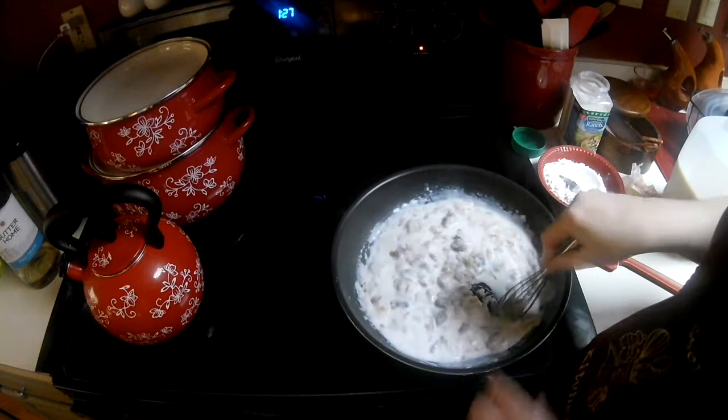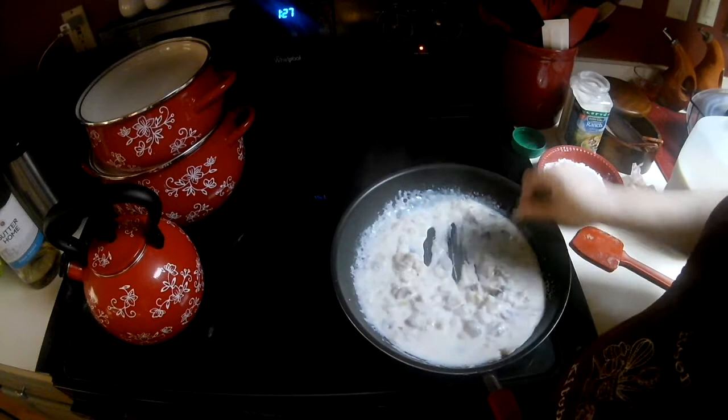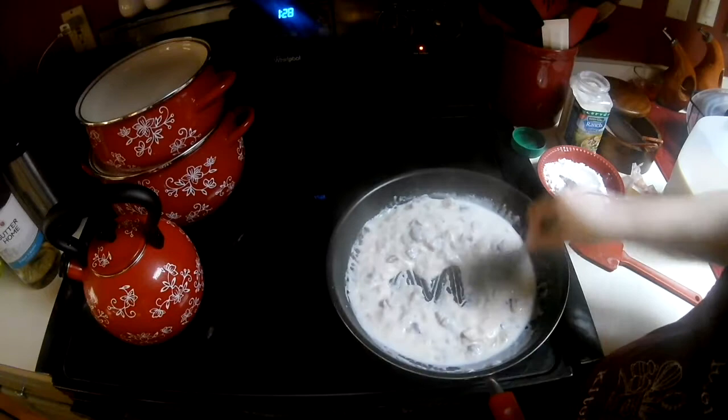I have my burner on medium high and I'm going to lower it to a medium. You want this creamy and thick, but you don't want it too thick and you don't want it too loose because it's going to be holding your pie ingredients together. We can always add more milk if we feel like it's too thick or too loose.